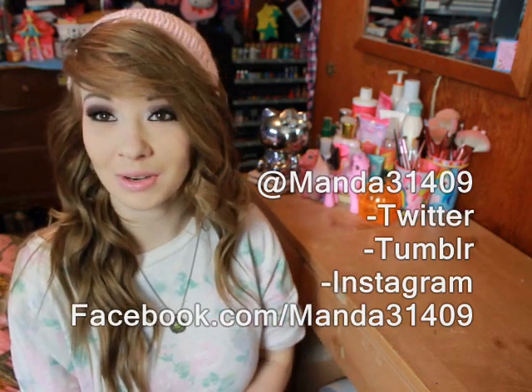As for my Halloween video, I am trying to get it up before Halloween but I haven't started filming it yet because I'm waiting for something to arrive — I want to film it in better quality. I'm getting my laptop super soon, so would you guys like me to wait and film it all in HD and upload it in November, or would you like me to just film it on this quality and put it up within the next few days? Comment below and let me know. I will talk to you all next time. You can follow me on Twitter, Tumblr, or Instagram at Amanda31409, or like my page on Facebook at facebook.com/Amanda31409.